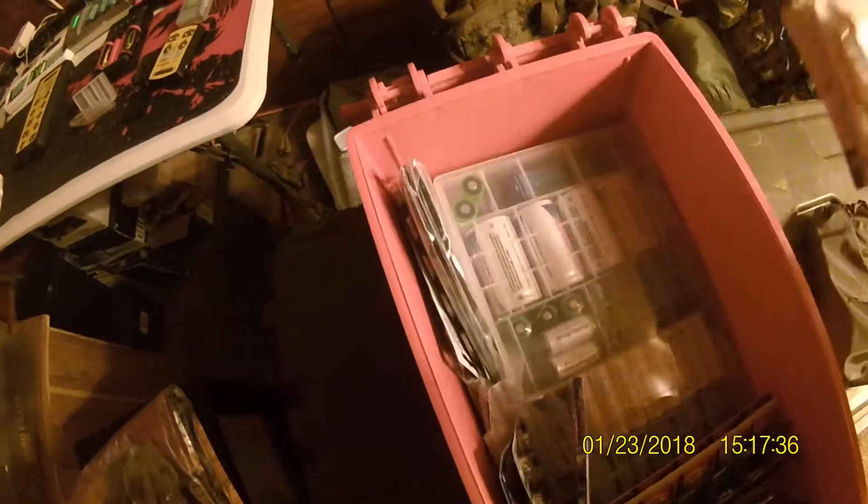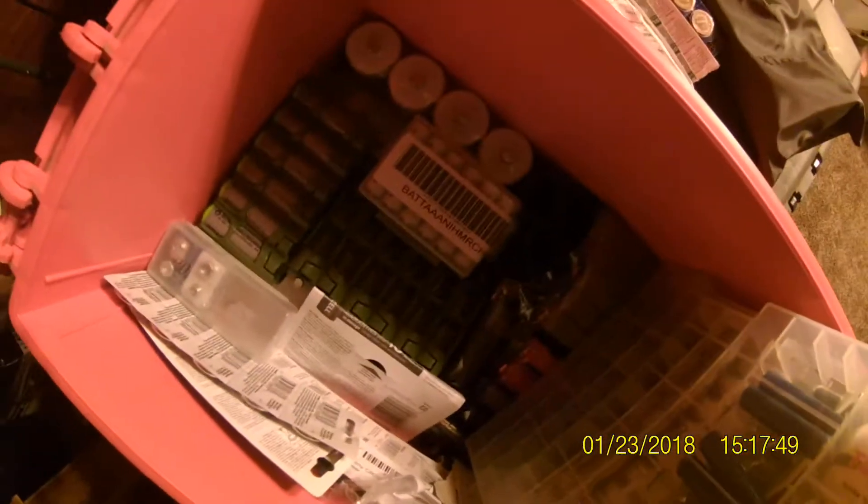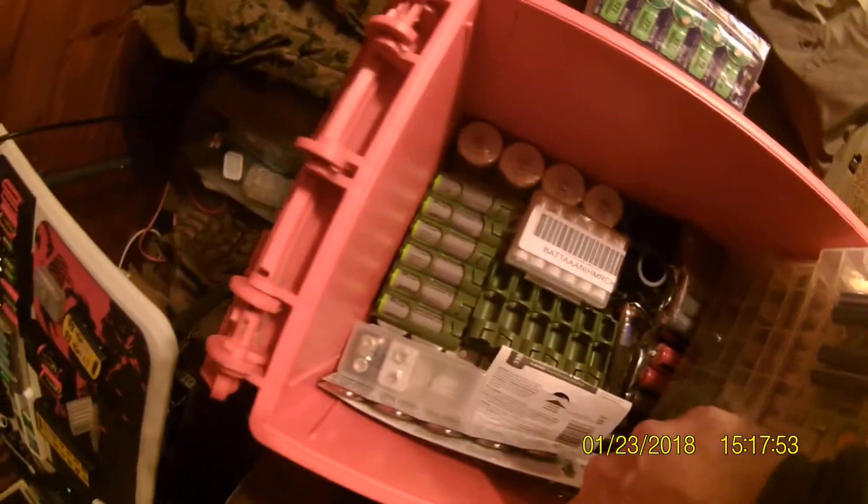I have another battery pack in there, and this one I can just grab and go. It's got every size battery there is, and underneath the top layer, arbolithium. And then down below, of course, I've got more.